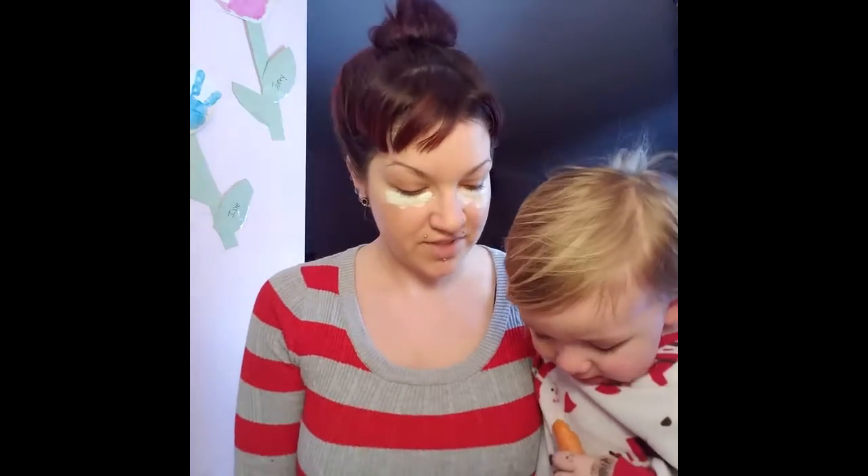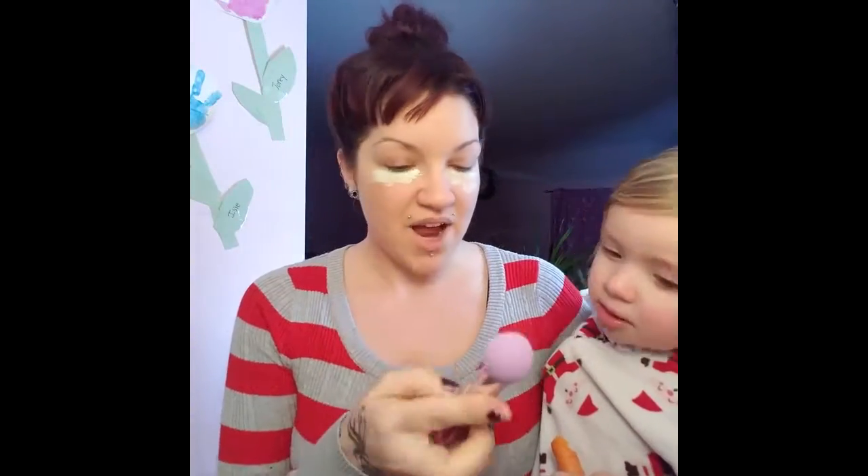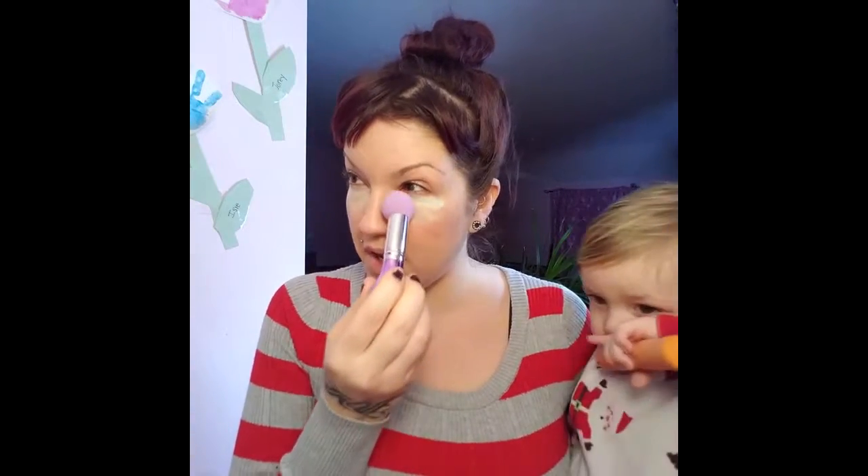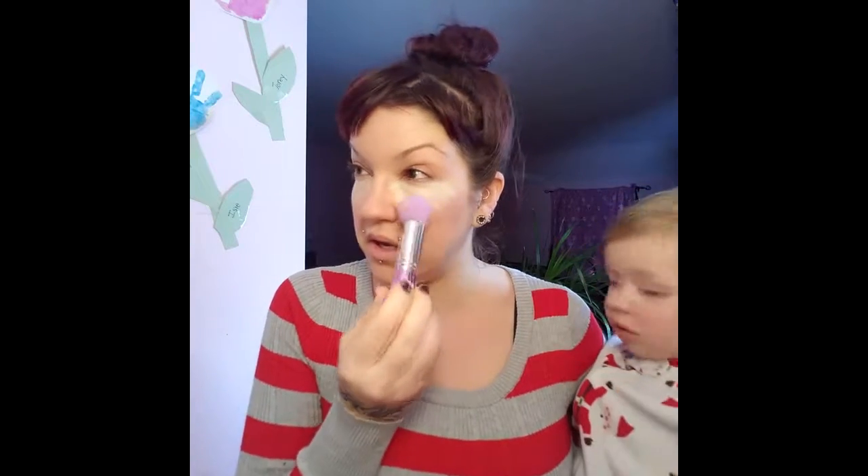Oh, he bit my beauty blender! I got a new beauty blender — I forgot about that. I like to use a beauty blender. It comes from China, it doesn't really smell good, but it's cute. I usually use a beauty blender for my under eye. This one is kind of hard, I'll probably have to wash this — it seems a bit hard especially for under eyes.